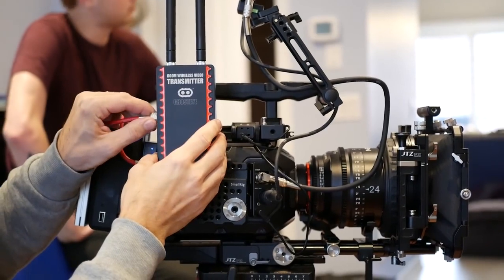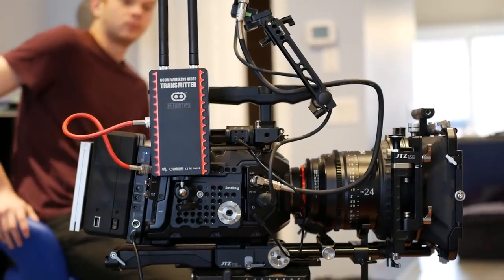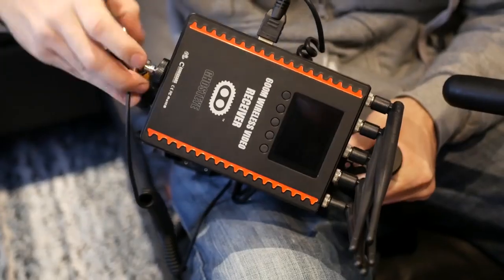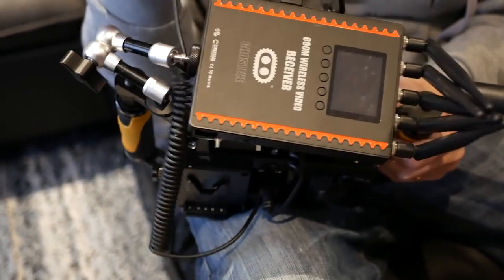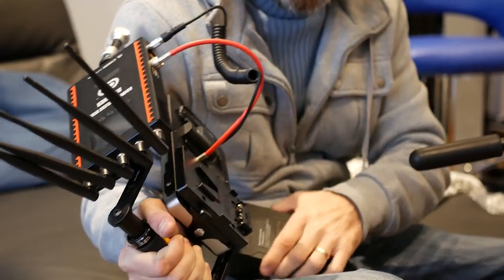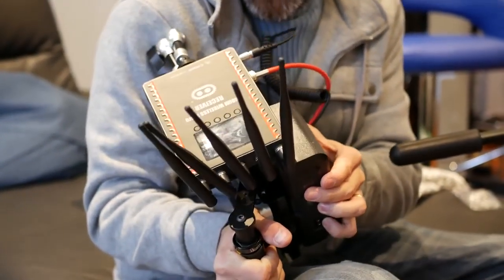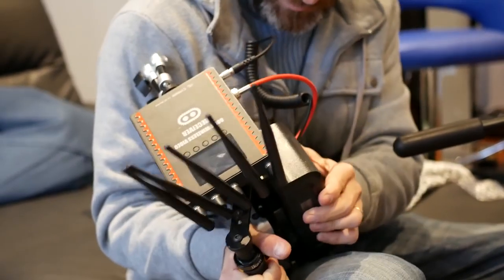When I was using this on a film project I shot recently, going through concrete walls from the second floor all the way to the basement, the signal did cut out. It depends on what kind of walls you're going through and how much interference there is. So you really have to try it out at the location you're planning to film and see how well the system performs.